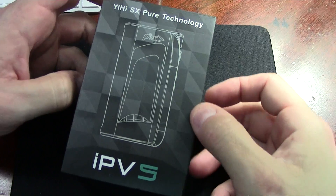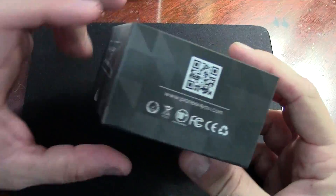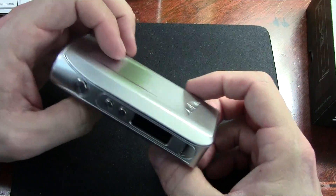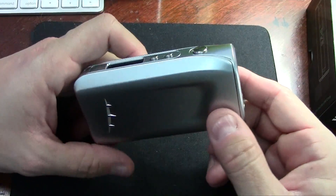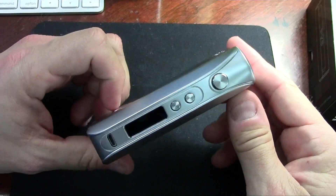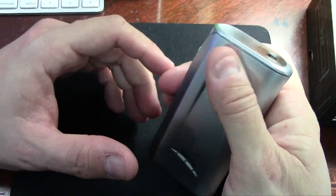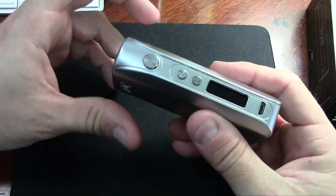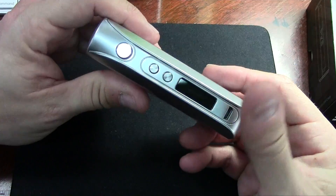Let's take a close-up look at the IPV5. It's a very high-end looking device — it almost has that Apple look. It's stainless steel, which looks really nice, and it's very sturdy and solid, giving the impression of a really high-end device. And it performs like one too — I'm not saying it just looks good but doesn't deliver; it's genuinely a performer.